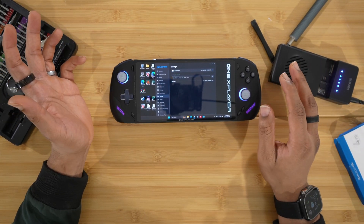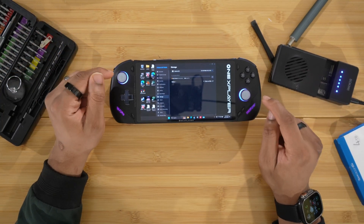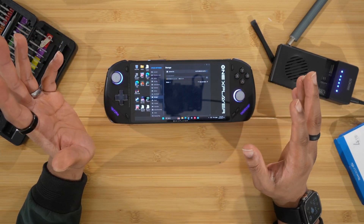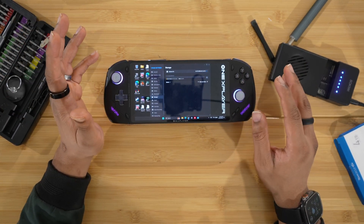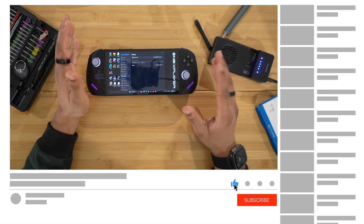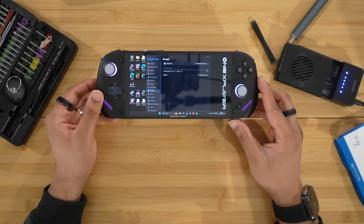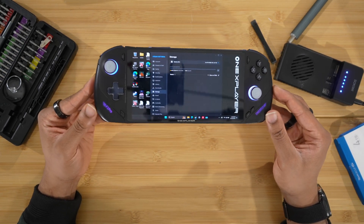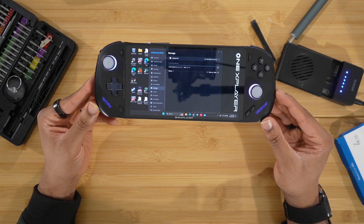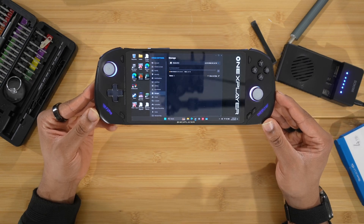Let me know what other questions or concerns you have, or what you want to see me test on the One X Fly. Stay tuned for all of the testing videos — I'm going to be comparing it to heavy hitters like the ROG ALLY X and some other devices. Let me know what you guys want to see me test. Make sure you smash that like button, subscribe, ring the bell, all that great YouTube stuff. I can now enjoy some games on this absolute beast with the OLED display and that new processor. I'm liking this thing so far. Peace.